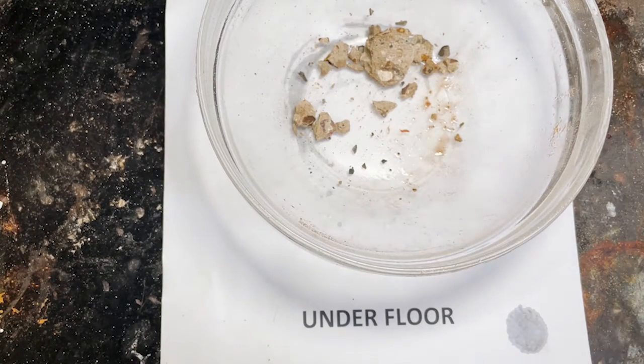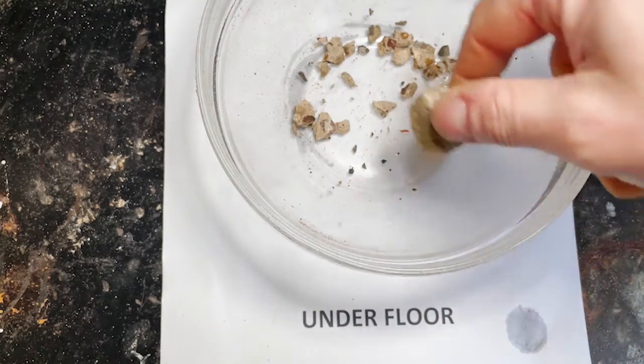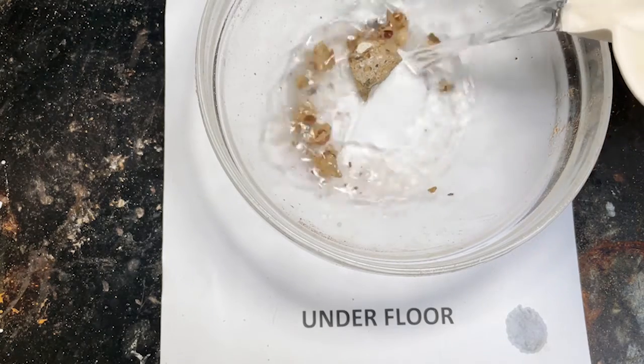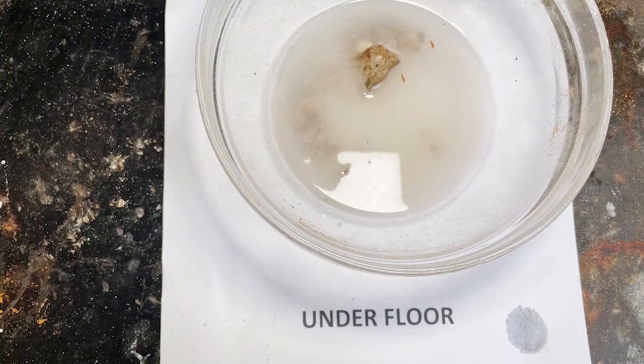This is a sample from under the floor. This one's really hard — it's actually got some quite big aggregate in bits. I actually wonder whether this is maybe even concrete that was laid under the slabs. I very much suspect this is going to be pure cement, so there should be very little fizz. But let's have a look. We've got a bit, but not very much.